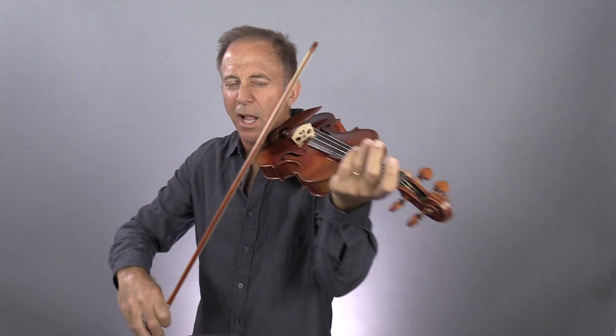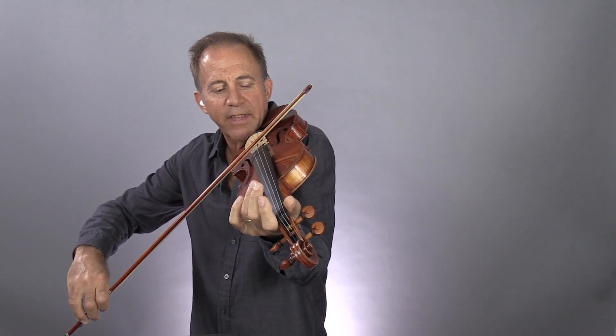So if you're using open strings, just play with a lot less pressure. Just use the side of the bow on the pickup. You can play more when you're on fingered notes.